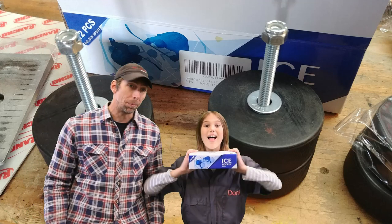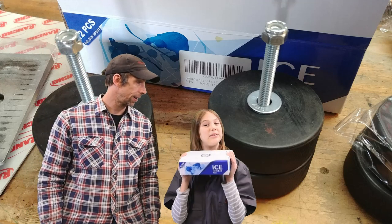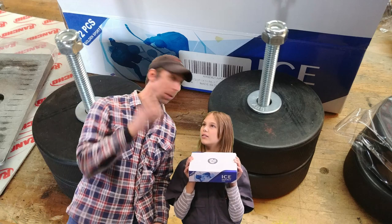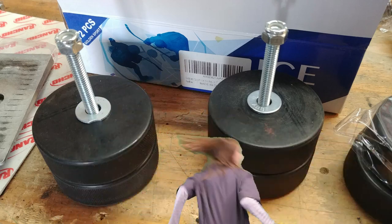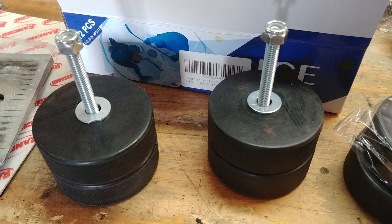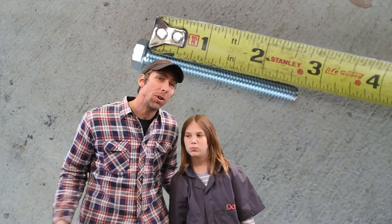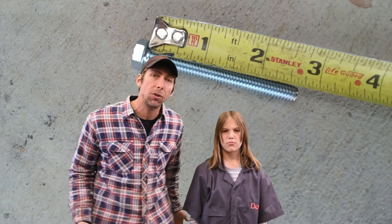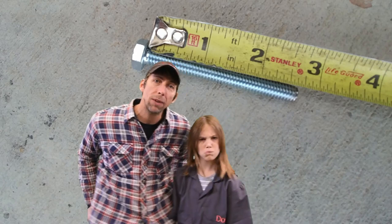We ordered our hockey pucks on Amazon — the link is in the description below. Aside from the hockey pucks, you're also going to need two 5/16ths bolts. The ones we used were about two and a half inches long. We also needed four washers and two 5/16ths lock nuts.